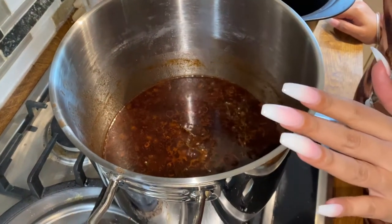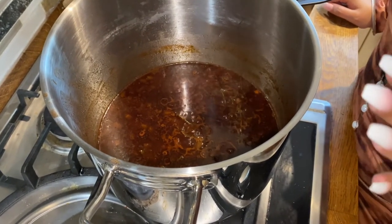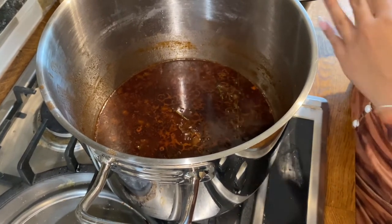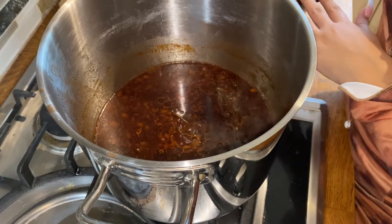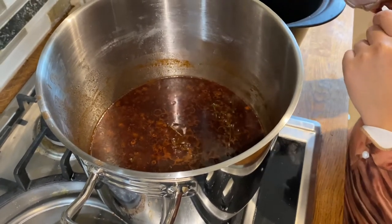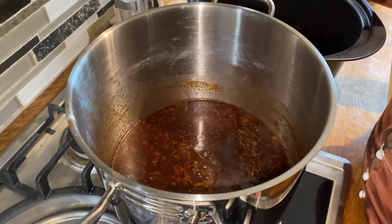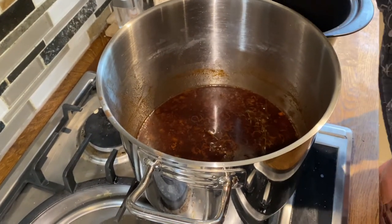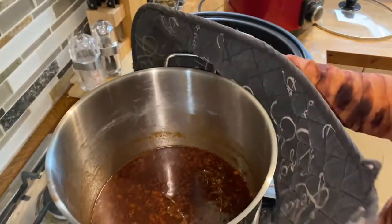So now it's been simmering for 15 minutes on low heat. I just want to say that you don't have to do any of these steps — you can just go straight to putting everything in your crock pot and turning it on. But I like to sear my ribs and do this extra step just to add a little bit of extra flavor. I think it's worth it, but if you don't want to, you totally don't have to. Now I'm going to turn the heat off and put this red wine mixture sauce into my crock pot over my ribs.